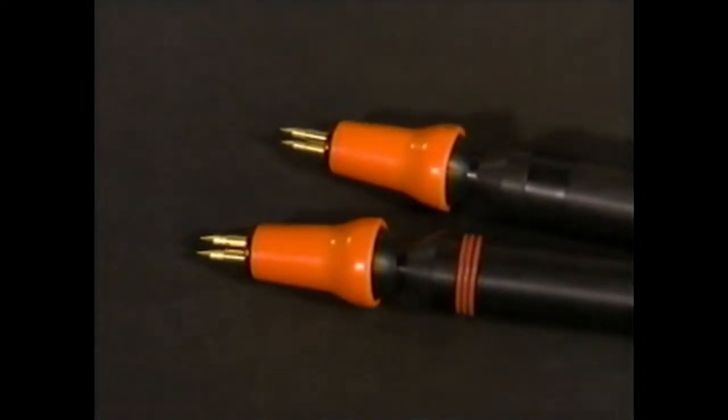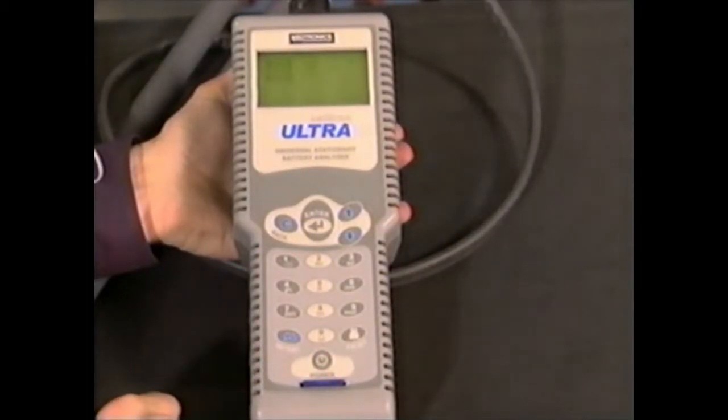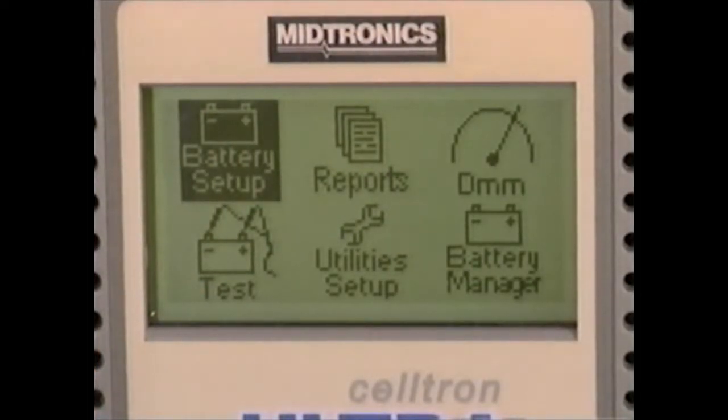Let's start with the DuraProbes. To begin testing, press and hold the power button. Select battery setup in the main menu section and press the enter key.